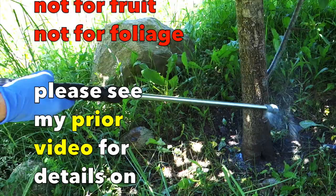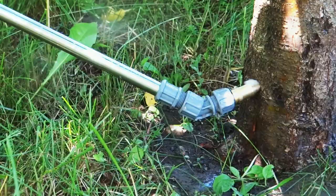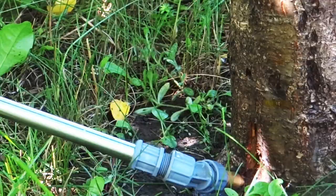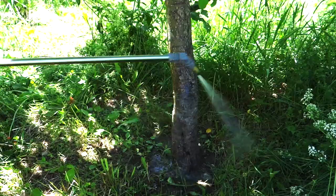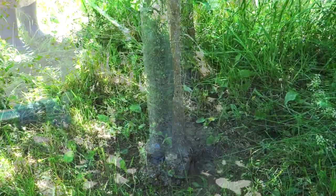This 1% neem oil concentration is very strong and is only for the trunk of the tree. You can check out my other video for insect spraying with neem oil. I have to say that since I've been spraying the trunks with this 1% neem oil solution, I have almost no borers — and before, I had probably at least one borer per tree after each rain.